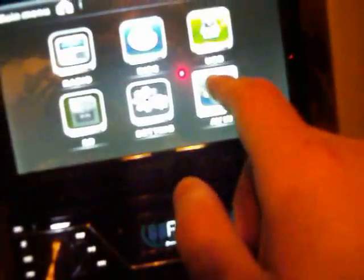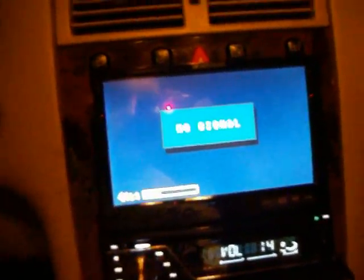Now, whenever you're on the main screen — you've got all your settings — you've got an AV in right there. Just select AV in. I'm going to turn on the PlayStation now. The PlayStation is turning on. There should be a PlayStation in the car. Now, there we have it.